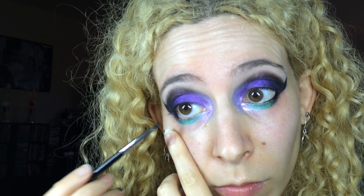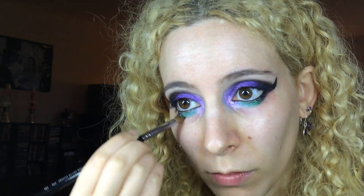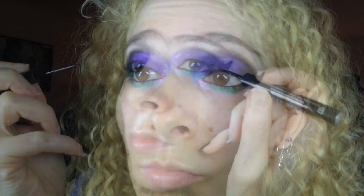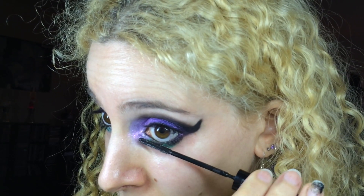For the inner rims, I used Inglot Matte Gel Eyeliner in number 77 with an E05 Eyeliner Brush from Sigma. I used the brow bone brush with Remnant Shadow on it to blend the lower edge of the lash line. I used Urban Decay 24-7 Liquid Liner in Perversion to apply a thin line along my lashes to help disguise the false lashes I'll be using. For mascara, I used L'Oreal Telescopic Lashes in Extra Black and went to town on my lower lashes — mascara really finishes off a lower lash line and grounds the makeup.